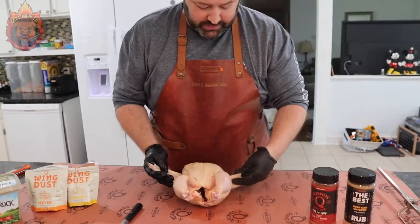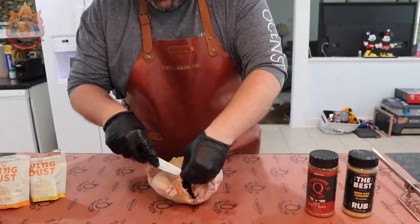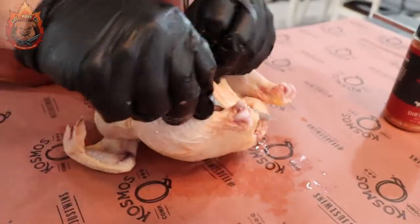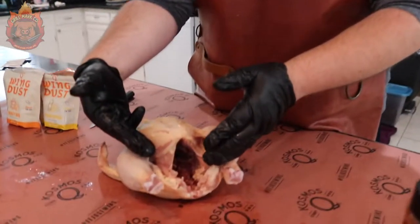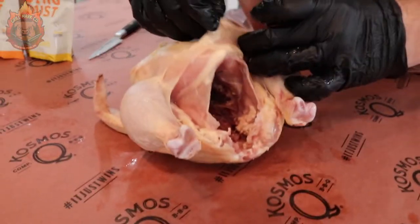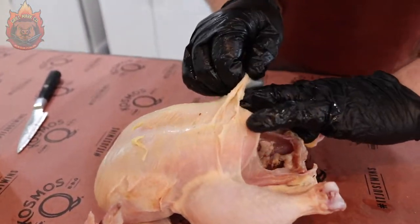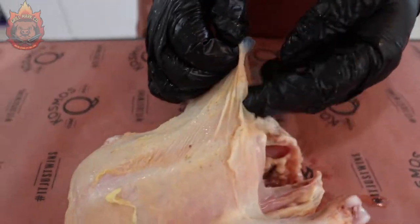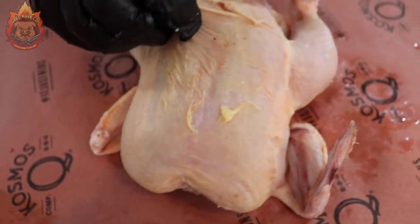First thing we need to do with our whole chicken is cut off some of the excess stuff that we don't really need — none of this is going to help you at all. So just get a sharp knife, cut it off, put it to the side. Once you've cut off the excess around the cavity, you're going to want to take your hand and get under the skin, but try not to rip it. Just try to pull that skin away from the breast, just like this — kind of get all the way up there and pull that skin apart.